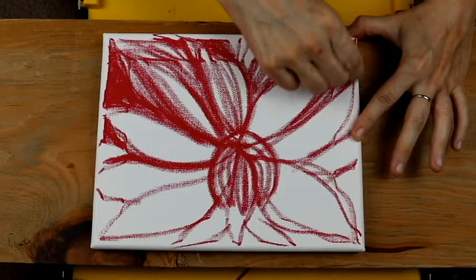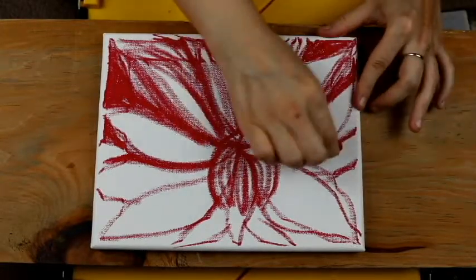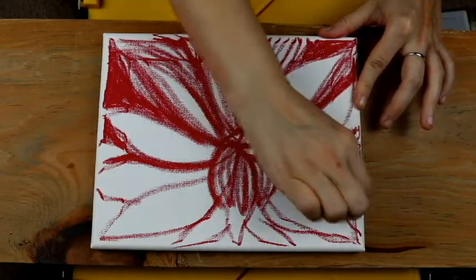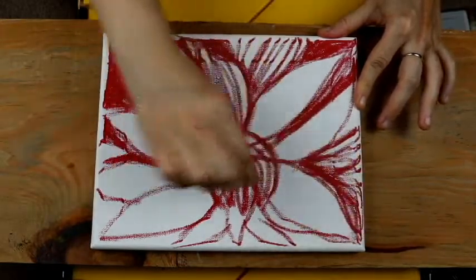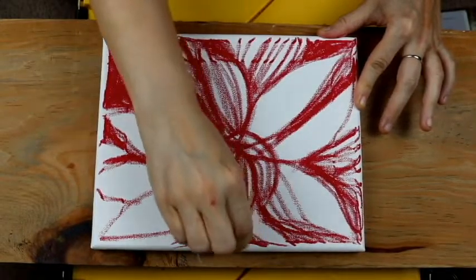We're converting something from the abstract into something tangible, from our subconscious surrealism into reality. Just go with the flow.